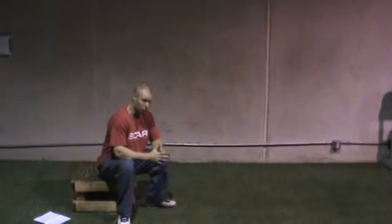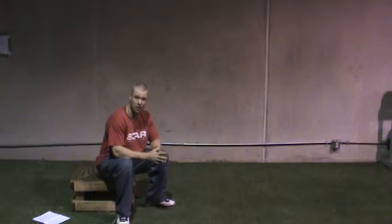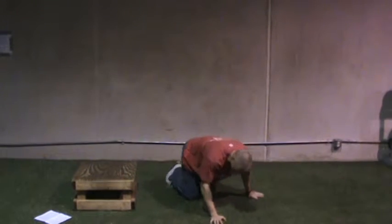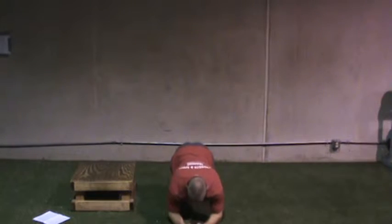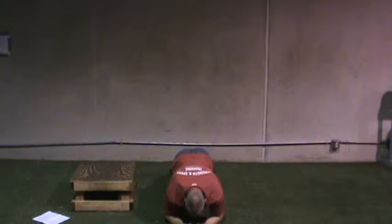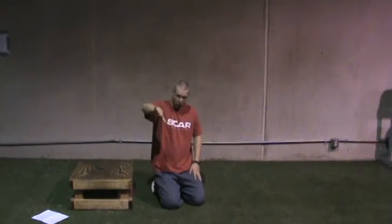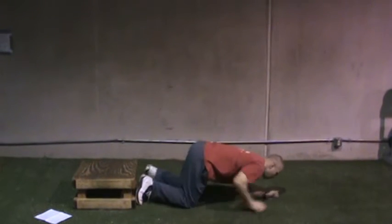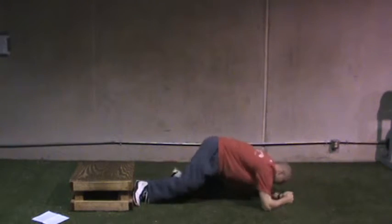Prone bridges are the most basic core exercise — it's all about keeping a neutral spine. The first level of prone bridging is two feet, two arms, up on the toes. Hold strong. Notice there's no butt up in the air, and I'm also trying not to let my belly drop, which would cause lumbar extension. I don't want my back going either way — I want to be neutral. Two feet down, forearms on the floor.